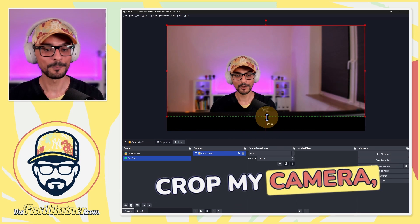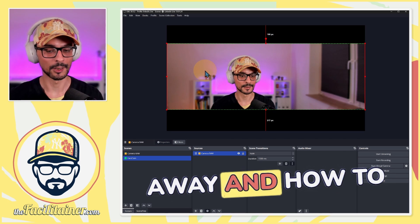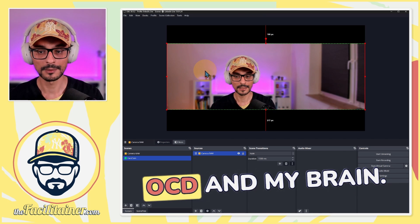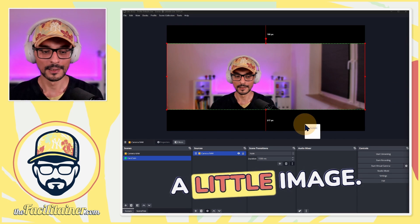I will just crop my camera, but I have no idea how to crop it or how much to take away and how to align it in a way that satisfies my OCD and my brain. Therefore, I have created a little image.